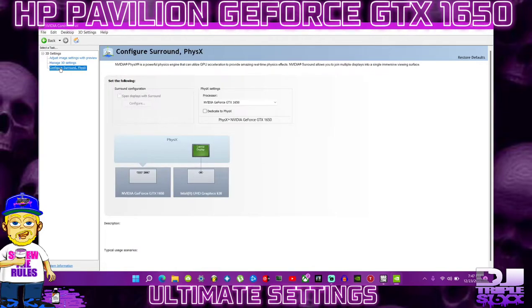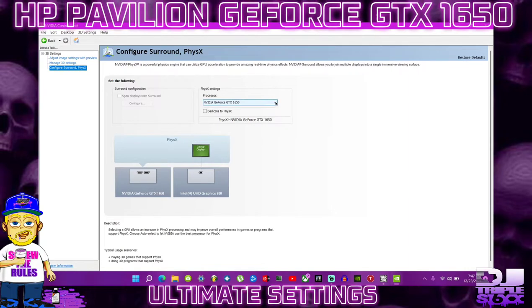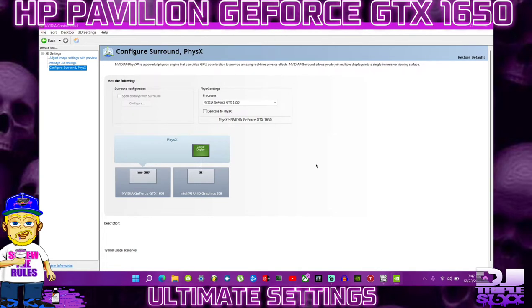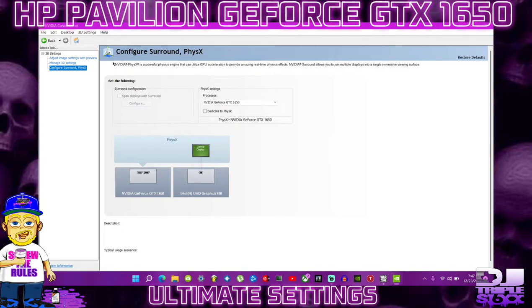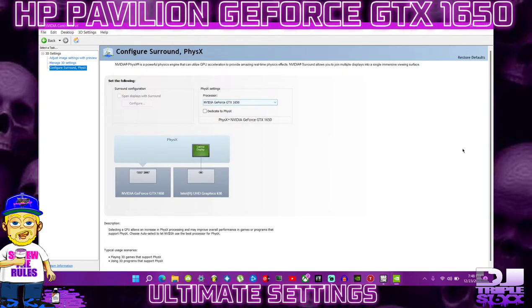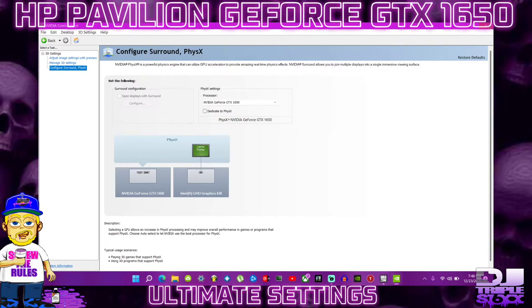Go back to the top left — Configure Surround Physics. Make sure your processor is set to your NVIDIA GeForce GTX 1650. By default it may be set to Auto Select — we don't want that. If you see different options here, that's because you may have an external monitor. No matter what, it's not going to affect your FPS. Once done, click Apply if it appears, then exit out completely.